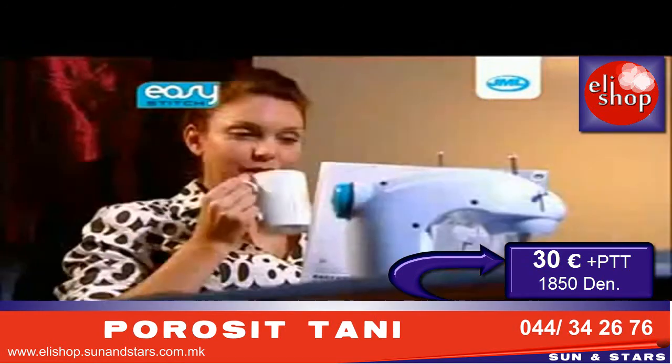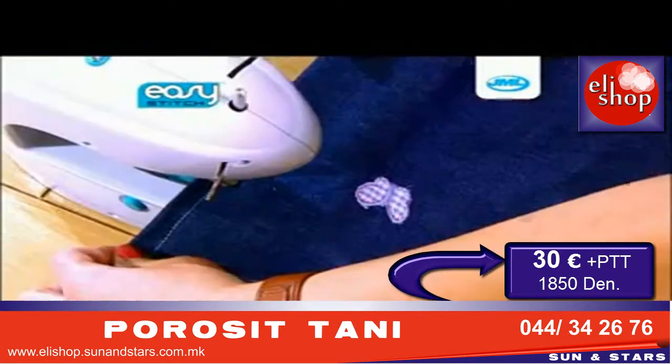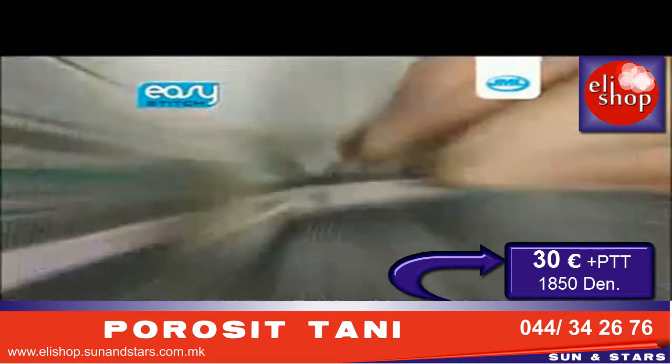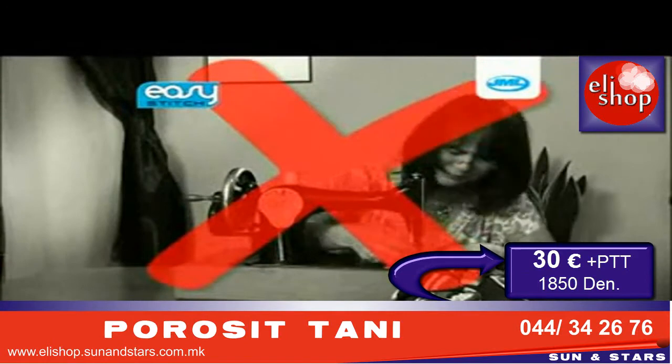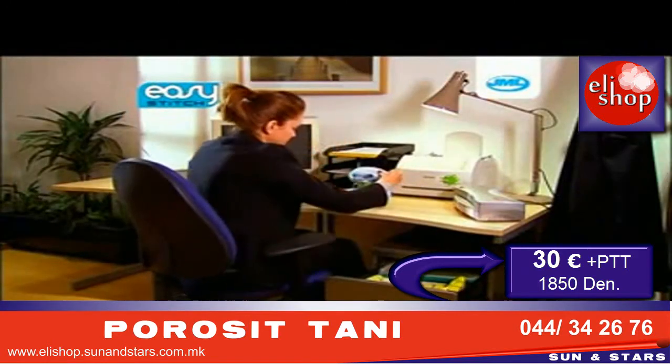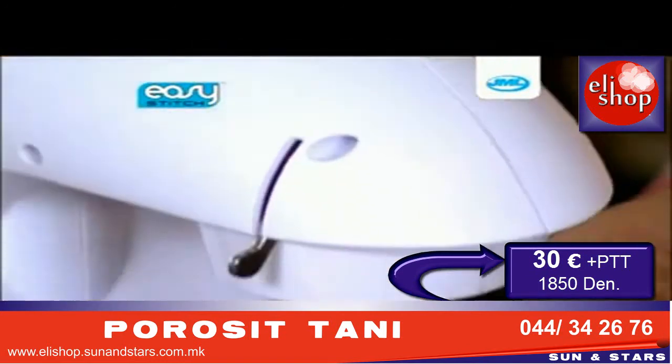Don't waste time and money on expensive tailors when the Easy Stitch from JML is so simple. The basic instructions will have you sewing in no time — repairing jackets and trouser pockets, or adding decorative touches to plain fabrics. Large, heavy sewing machines can be a thing of the past with the new lightweight design of the Easy Stitch; just place it on any surface and you're ready to go.